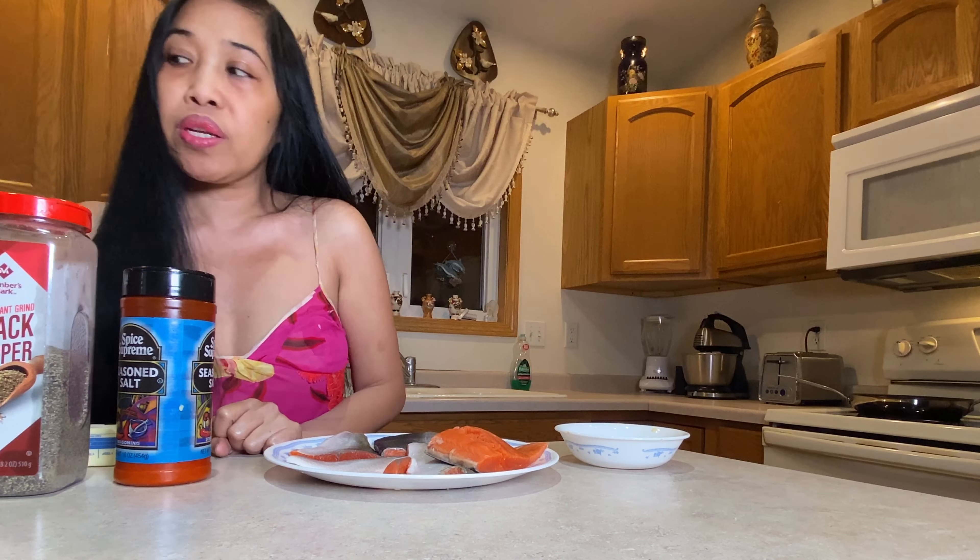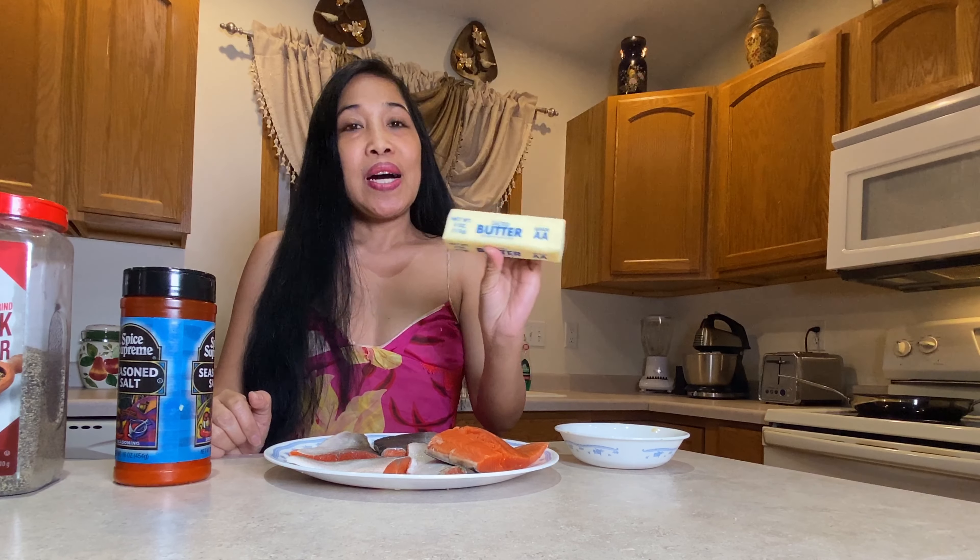I'm using salted butter — this is not unsalted butter, I'm using salted butter. I'm also using olive oil along with this. And I'm using lemon juice as well — that's up to you, because some people do not want lemon juice in their garlic butter salmon. It depends on what seasoning you want.